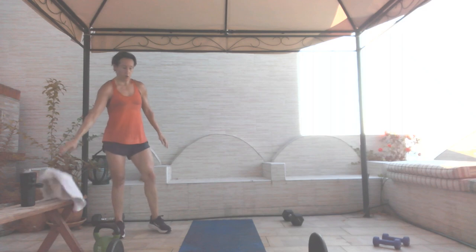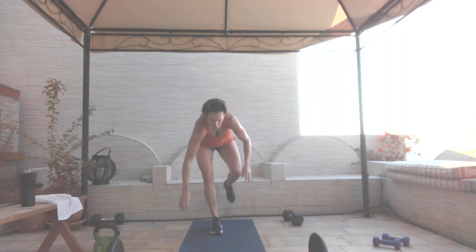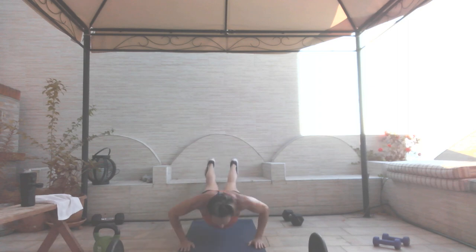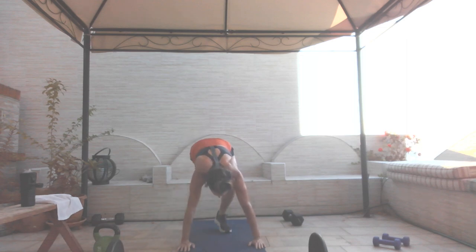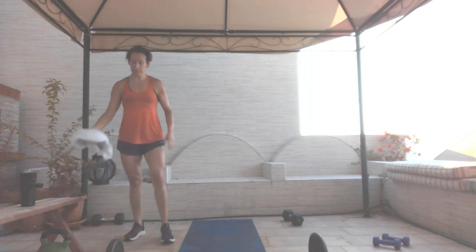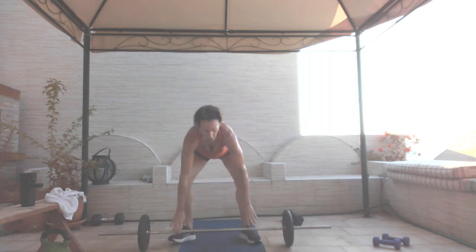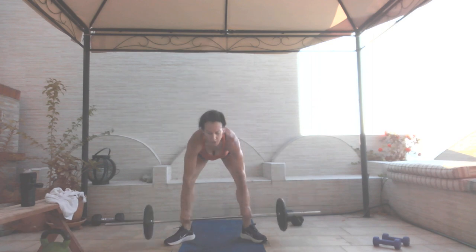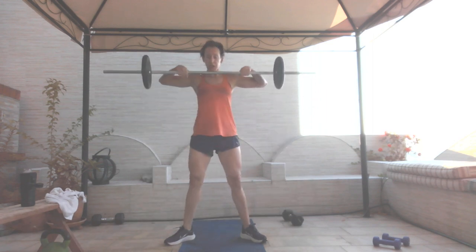Decline push-ups — three, two, and go. We are so close, come on. If I can do this, anybody can do this today. Ten seconds. Five, four, three, two, and one. Sumo high pull — I'll try to go back to my barbell, three, two, get into position with the legs, go. Doesn't matter if you lose a few seconds. Four, three, two, and one.